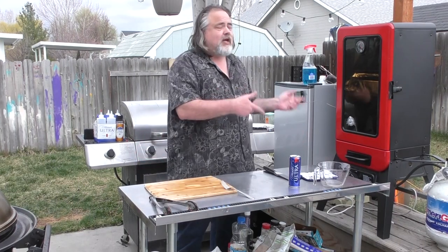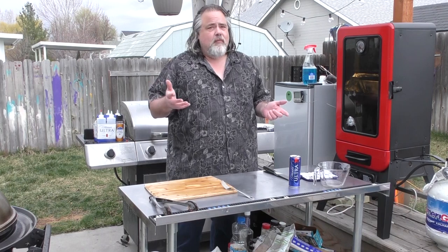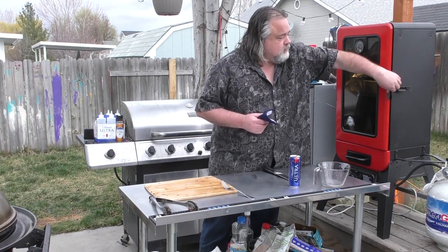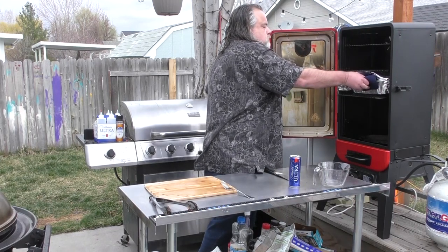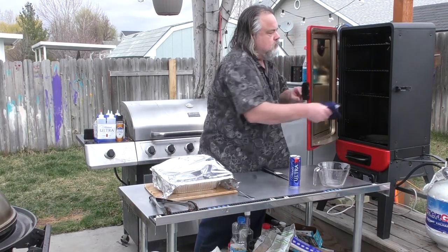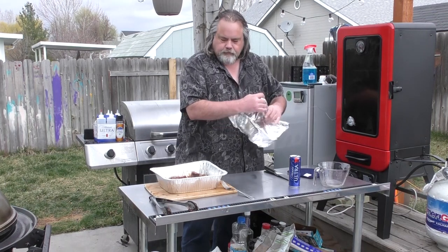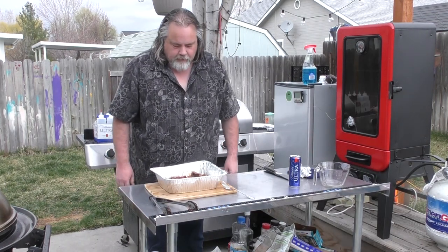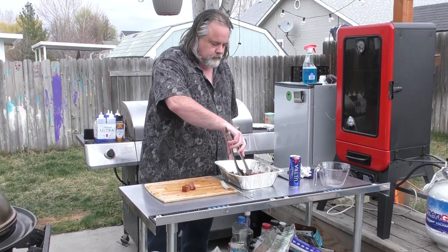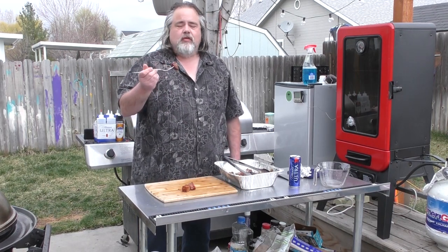Our 20 minutes are up, it's time to check these things out. I did just check the temperature on them — they're spot on at 205. That looks amazing. Let's take a couple out. So ready to try it — the fork just sunk right into it with little effort at all.